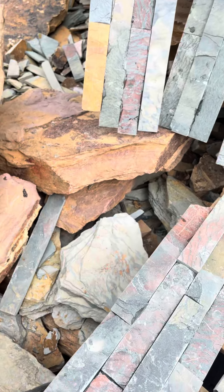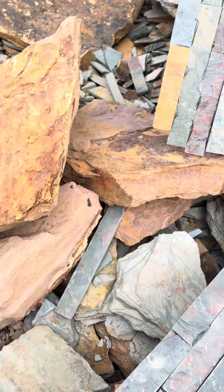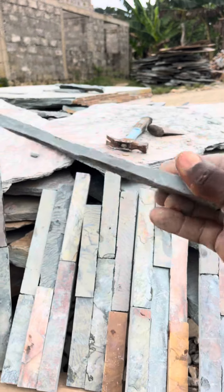This is Marble Stone Design in Ghana. You can see it here — very nice design. There's no need for fixing this one by one. It's a whole lot of stress doing it one by one.